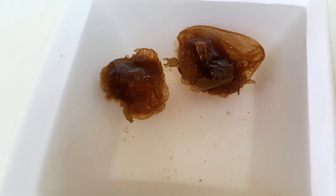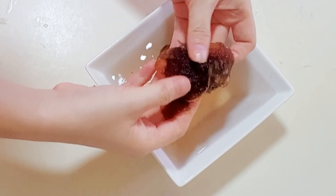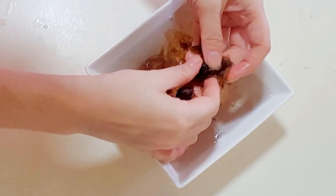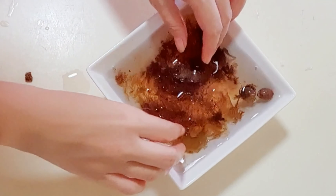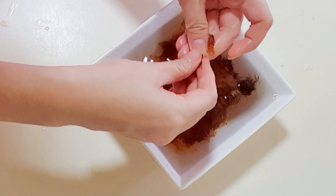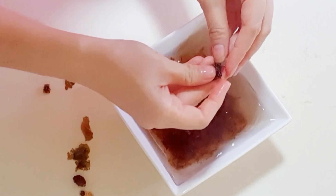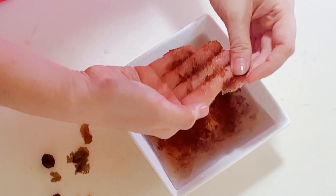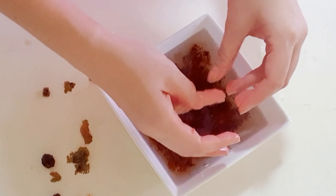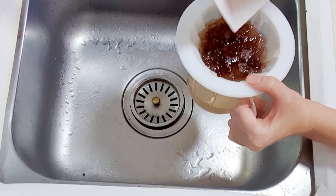First, soak pang dah hai seeds with warm water for at least 20 minutes. This is how the seeds open up and expand into a jelly-like substance. Use your fingers to separate the jelly lumps and remove any pieces of broken skin and seeds. Drain the water away using a strainer and set aside.